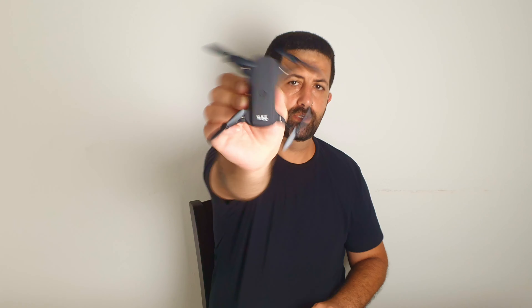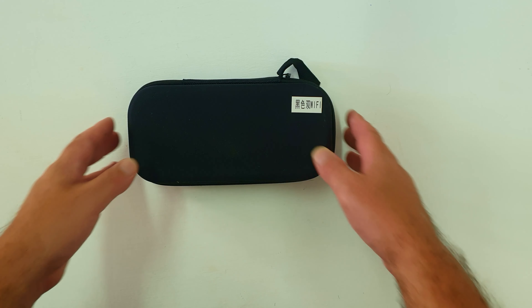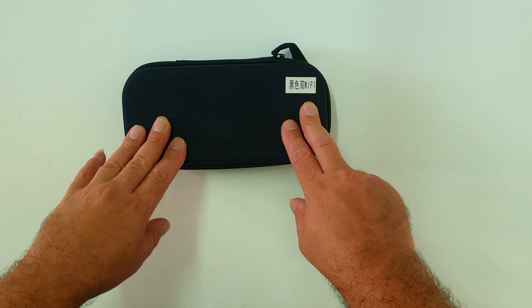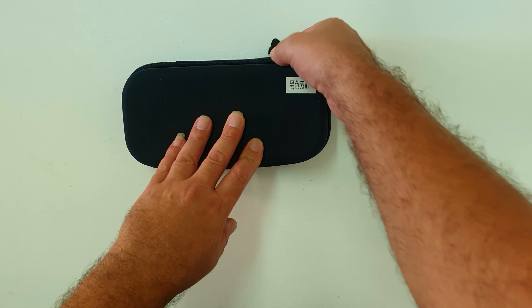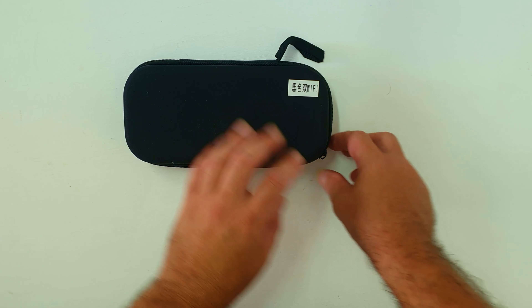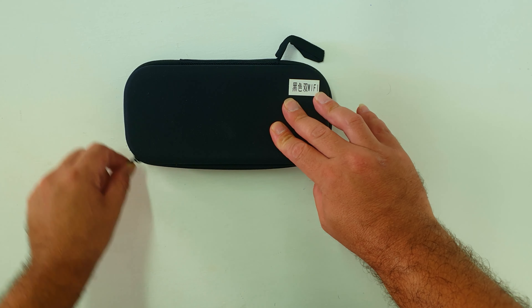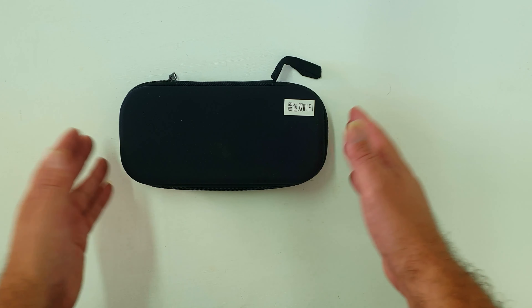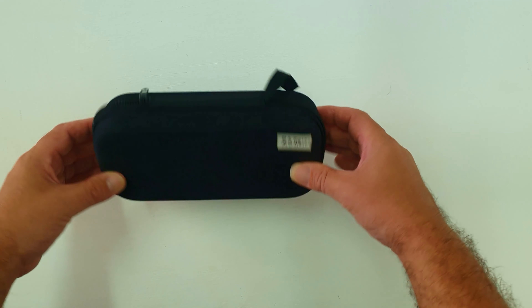Welcome to Drone Mania. This is the YLRC mini 4K drone — a drone I purchased from AliExpress for about 30 dollars. It comes in three versions: 720p, 1080p, and 4K, which is the one I got.